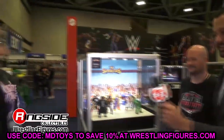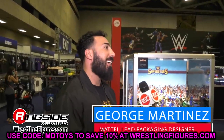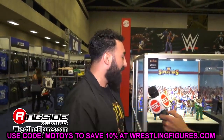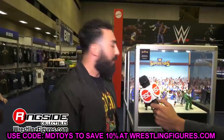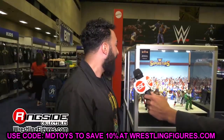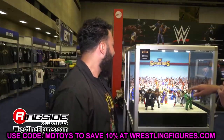That pretty much wraps up all the figures we covered, including Elite Series 96. Lots of stuff to get through — I hope you guys enjoyed it. Let me know what you think down in the comments below. If you missed the MDT Monthly Battle Royal or our Elite 98 leak video from the other day, definitely go check those out.